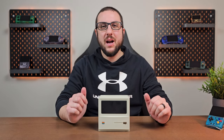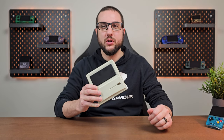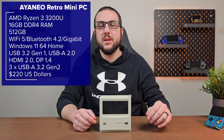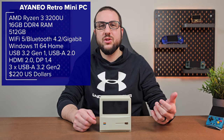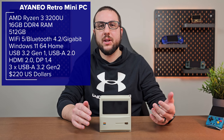Hey everyone and welcome back to Joey's Retro Handhelds. I'm Joey and today we're going to be taking a look at the Ioneo Retro Mini PC. I'll leave the specs up on screen now, but special thanks to Ioneo for sending this device for review. As usual, they have no input in what I say and they haven't seen this video ahead of time.